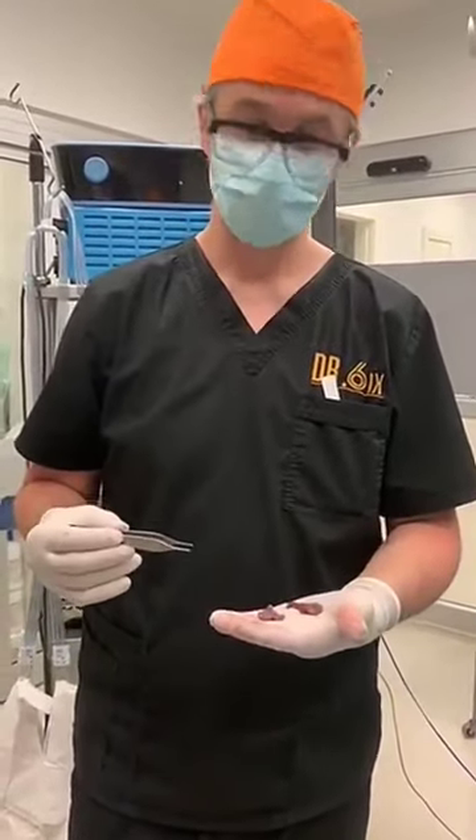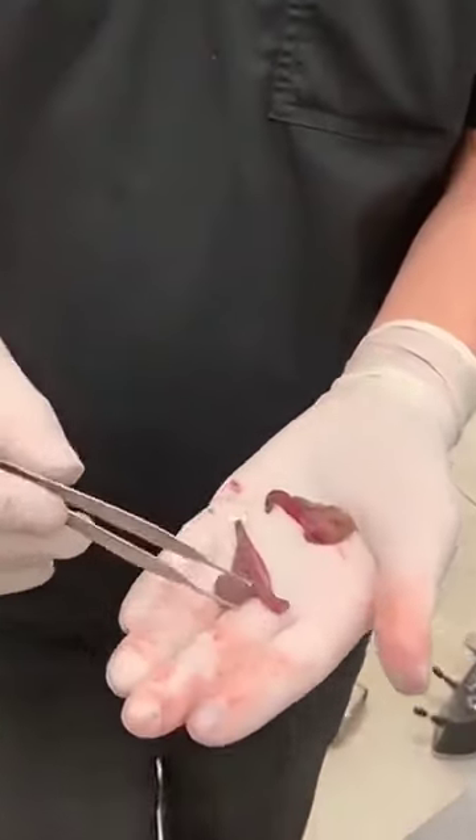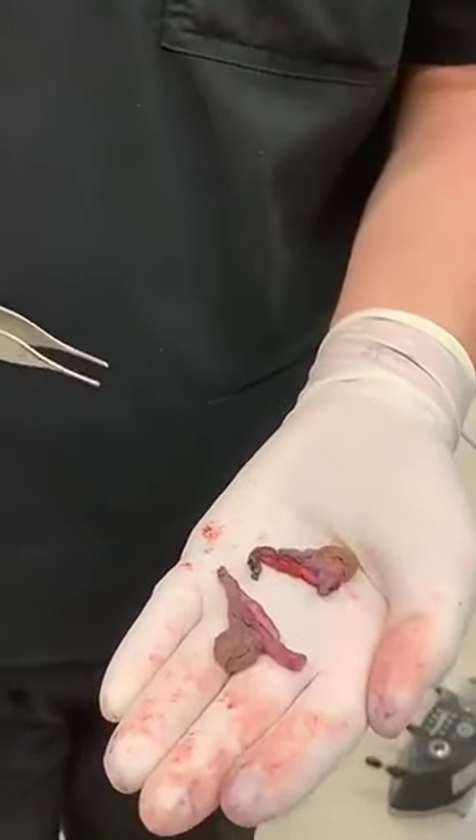We are done. It took just a few minutes — it's a pretty straightforward procedure. Here's the skin we removed: this is one labia, and here's the other. Not a lot of skin, pretty small, but it makes a huge difference for the patient.